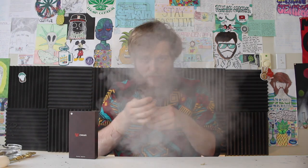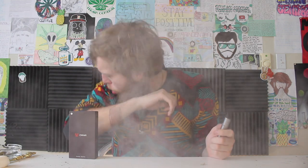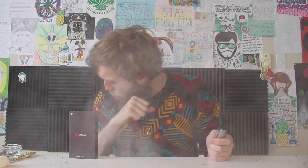Airflow-wise, it does have a couple of different holes for airflow, so the airflow is really not bad at all. That was a glob — let's get one more hit though.